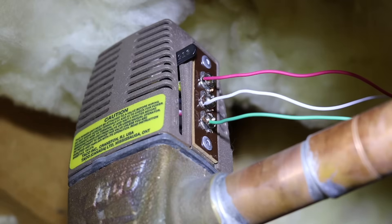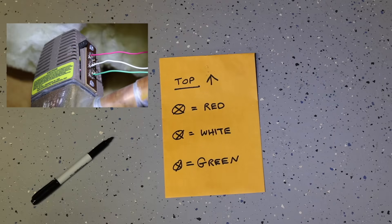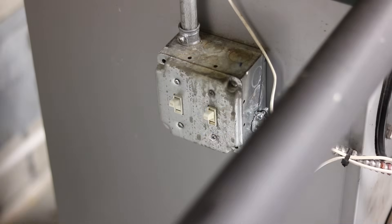Most important thing you're going to learn right now is the colors of the wire don't matter at all. What matters is the order, especially if you're replacing them. So right off the bat, get yourself a piece of paper, and you want to write down a little chart where you list each color of the wire from top to bottom. That is going to be the most important thing I'm going to teach you in this video.